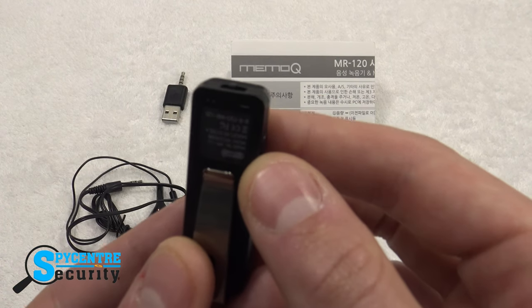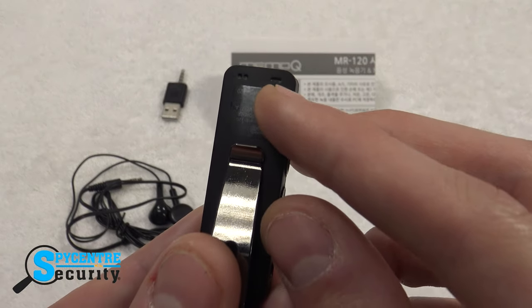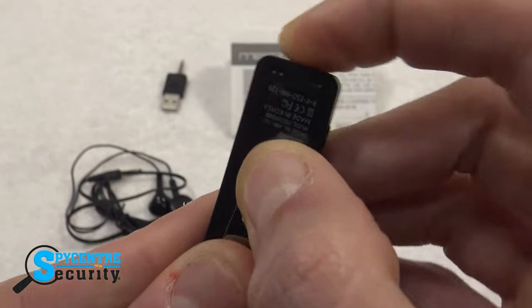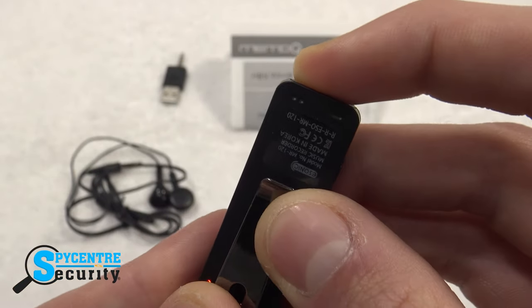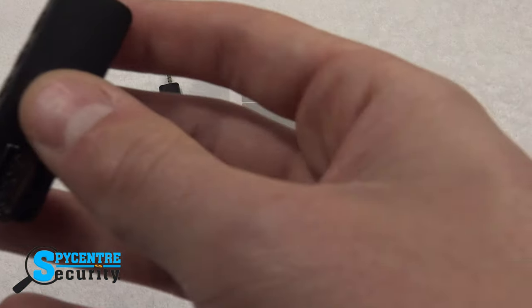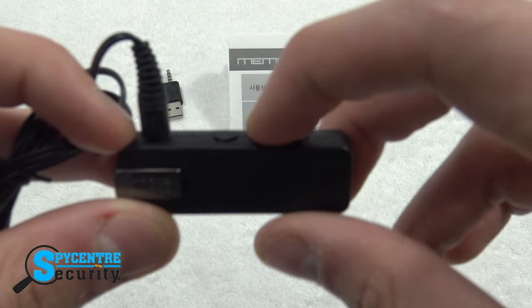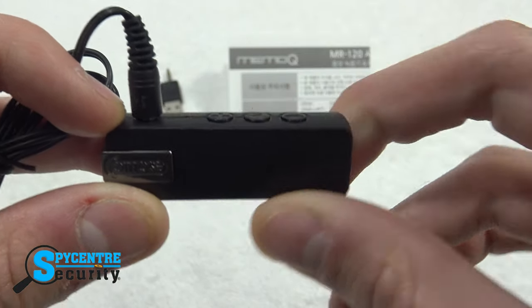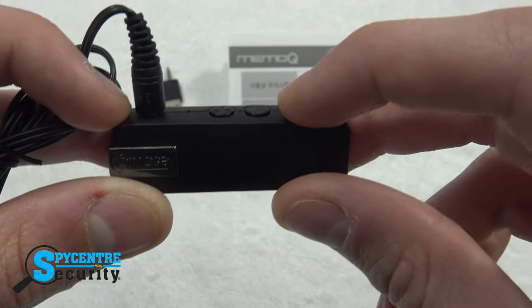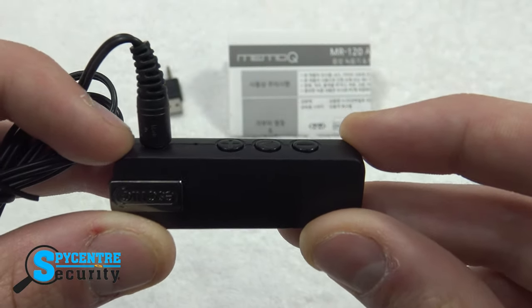Recording on this device is extremely simple. On the bottom of the device there's a slide switch with three options. The middle of the switch means the device is off. Switch it to the dash and it will begin a continuous recording. Switch it to the two dots and it begins to record in voice activation mode. To end the recording switch it back to the middle position. To play back your recordings plug in the included 42 millimeter headphones and press and hold the play button for three seconds and you should hear a beep accompanied by the device playing your first recorded file. You can then navigate your files and listen to them by pressing the plus and minus buttons. To exit playback mode press and hold the play button for three seconds until the LED light turns off.